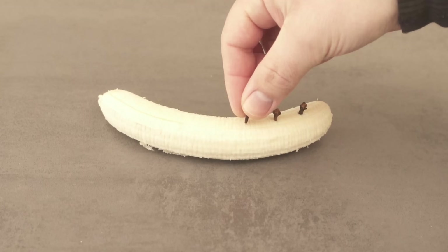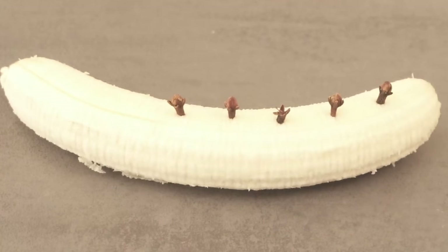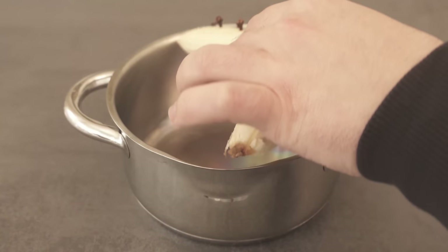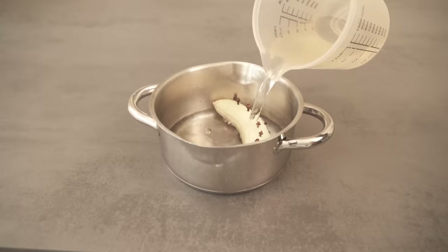When you've done that, grab the banana with the cloves stuck in it and put the whole thing in a pot. You can also break it in half if it doesn't fit straight through. Then you need one more ingredient, and that is water. Now add half a liter of water. It is important that the whole banana is now under the water.